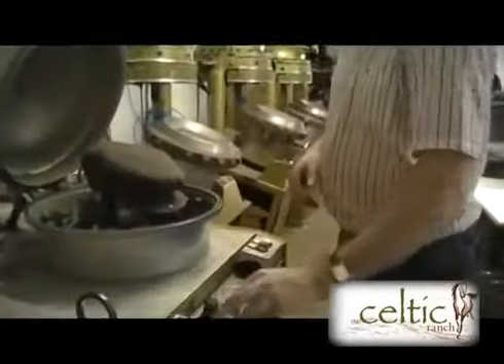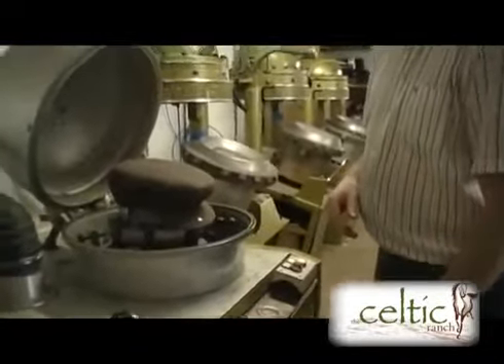Is this the one that you've been coming to for reproduction? Yes. And then we hand press them as well.